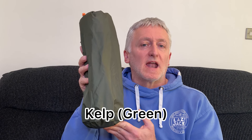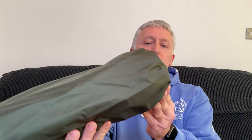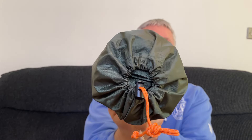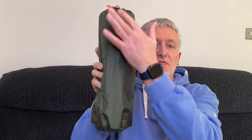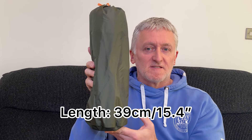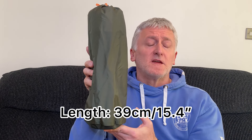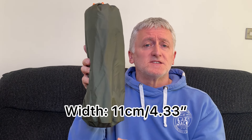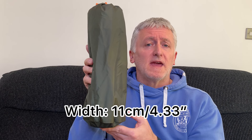Currently this bivy comes in just the one colour, which is classed as kelp — basically just a green colour. It comes in this nice drawstring storage bag that looks pretty well made. On the Alp Kit website it states the length of the storage bag comes in at around 39 centimetres or 15.4 inches, and the width at around 11 centimetres or 4.33 inches.